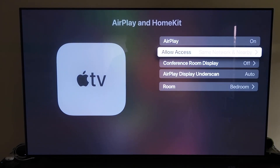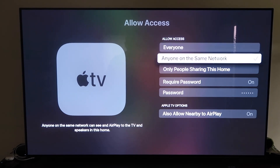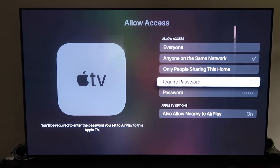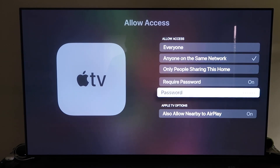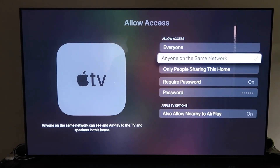On the Allow Access setting, there are a few different options you can choose: Everyone, Anyone on the Same Network, Only People Sharing This Home, or Require a Password — where you'll create a password — and also Allow Nearby to AirPlay. That's all based on preference, whichever one you want to do.